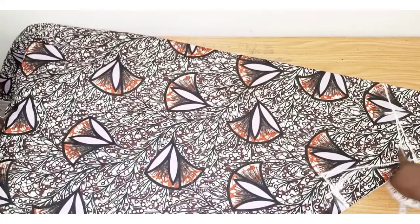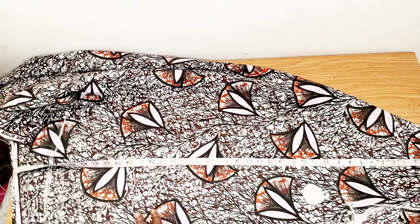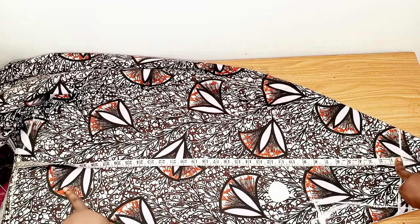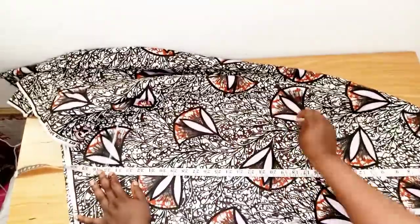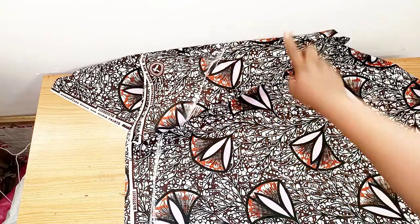The next measurement we'll take is the full length of the gown, which is 35 inches. I'll take it from this line all the way down and mark it out — so this is the 35 inches as you can see. Now I'll be cutting it out.